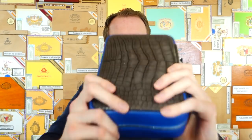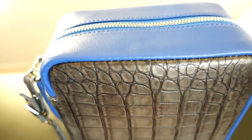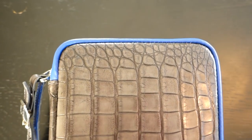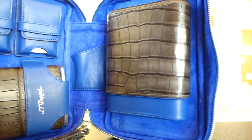Very nice one. Everything is crocodile leather. But before I tell you anything else, let me show you a little bit more up close — let me show you what's inside, because I think a lot of people want to know that. And of course then I'm going to share a bit more details.